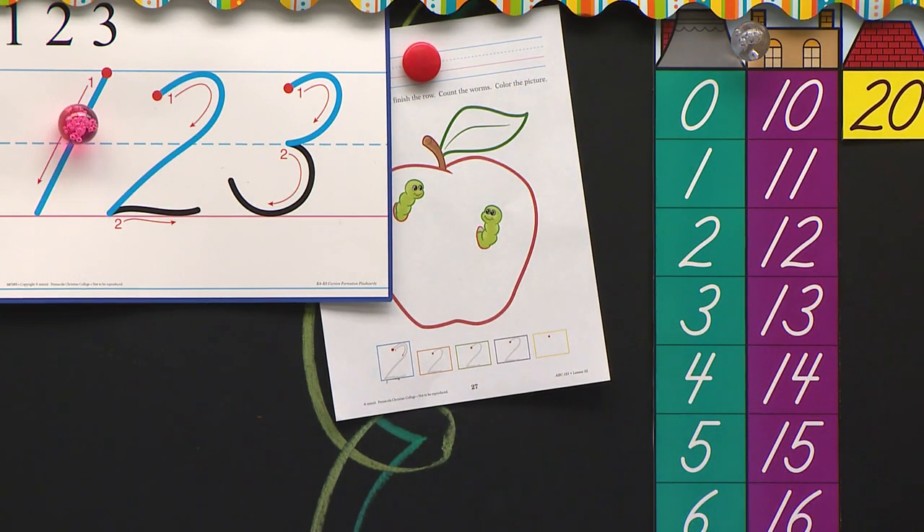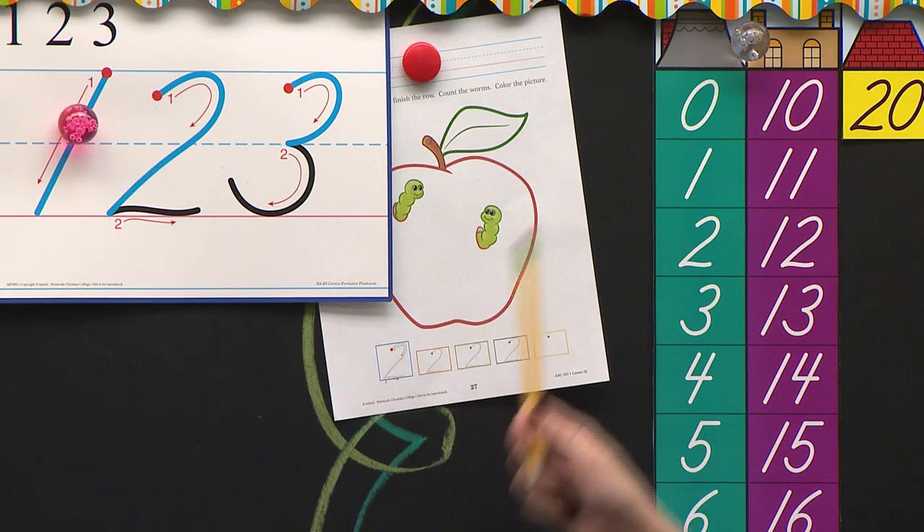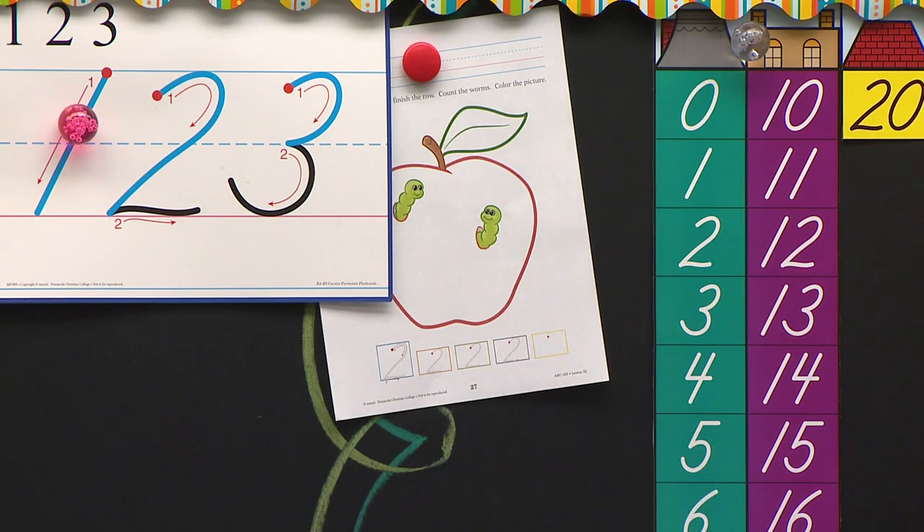I'm going to be watching. Who's being diligent? Who's being patient? That's being patient — did you know that? When you wait for the teacher and you don't go ahead, you are being patient. So let's see who's going to do that today. Who is going to do their very best number two?